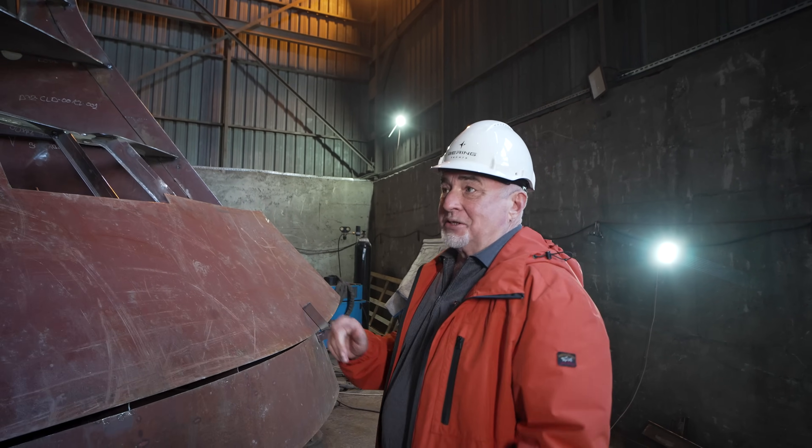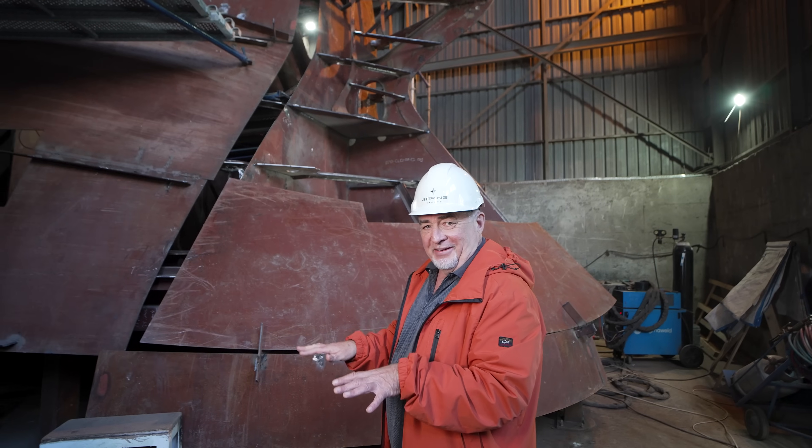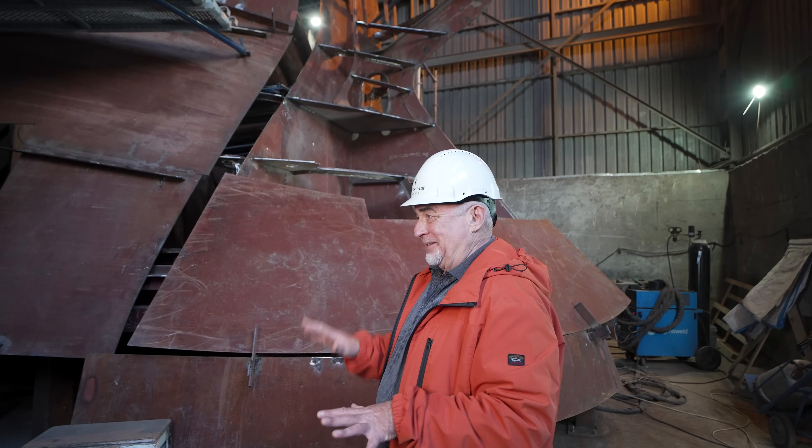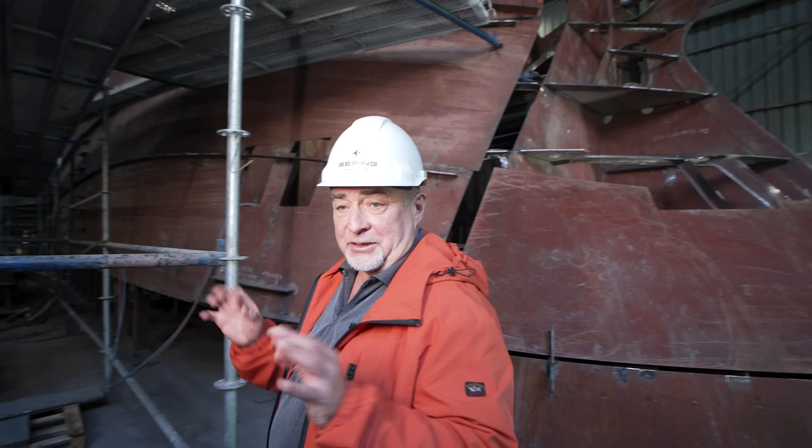Now I suggest we go inside and walk the ceiling of the boat under construction. It's an unusual feeling — it's hard to understand where we are, but I'll try my best to explain it.